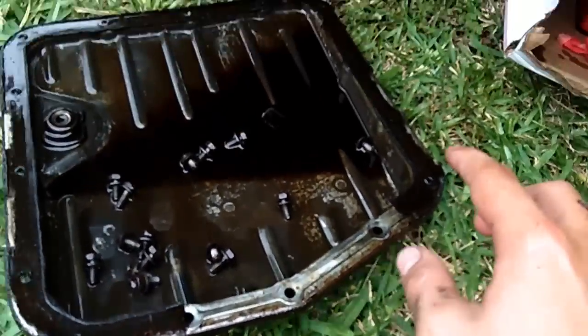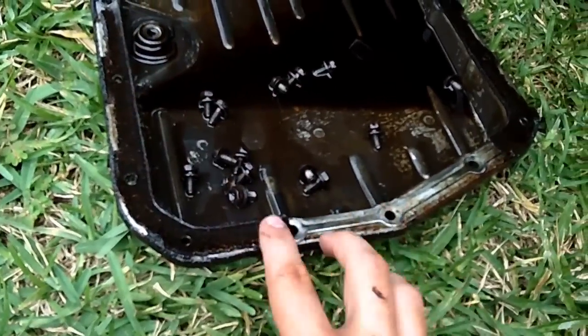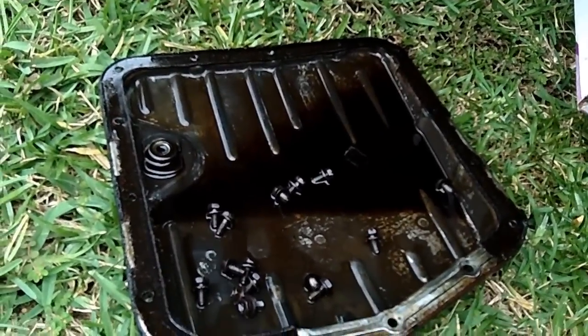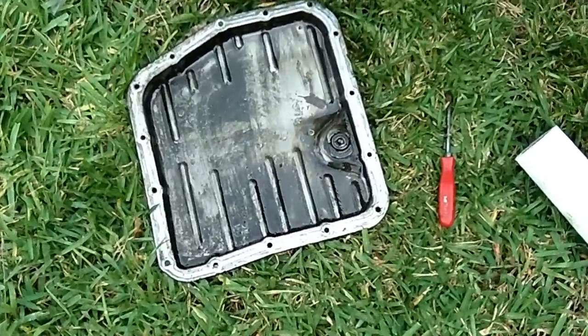You can see I've got that real smooth — none of the old gasket material left. That's how it's going to have to be on both sides. I'm going to go ahead and peel all this off and get it real clean and smooth, then we'll be able to seat the gasket and put it back on the transmission.